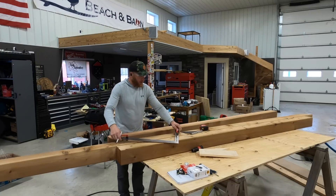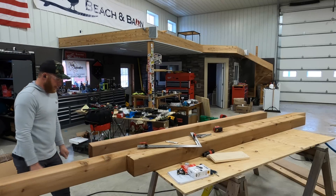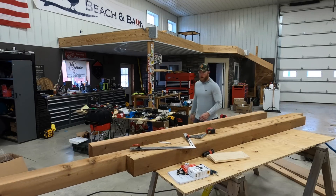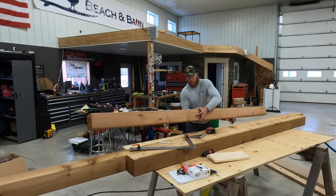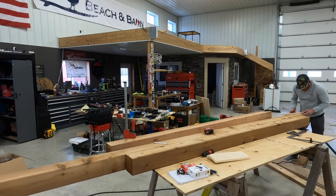First we're going to make this cut here, which will probably be the trickiest cut just because it's a long cut - I do wish I had a track saw. I have faith in my ability to cut it, but I think we'll flip it around and cut from the other side where my saw is. All I'm going to do is clamp this piece of wood here to stop from going past this point.